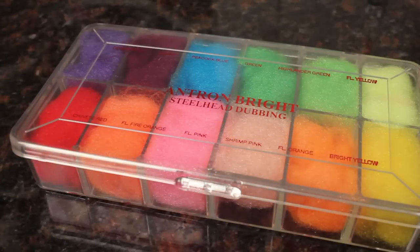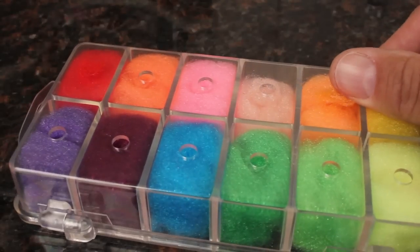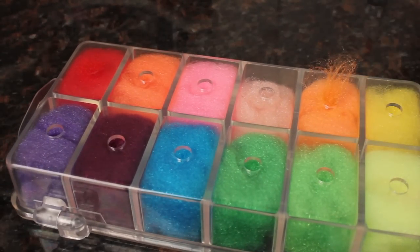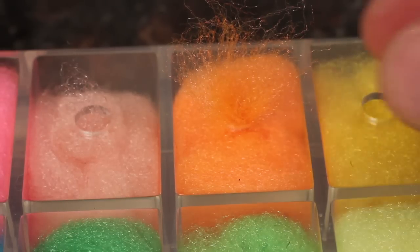Antron dubbing in bright colors, intended for steelhead, is really the only other material you need. Choose a light color for the outer part of the egg and a darker color for the interior yolk or blood dot. Start with the lighter outside color first.